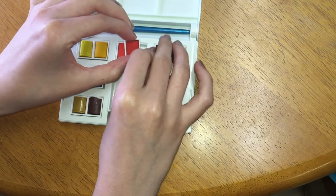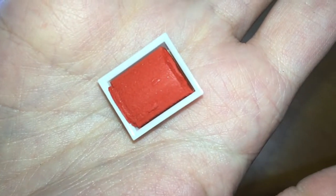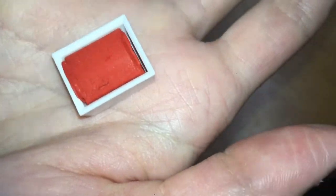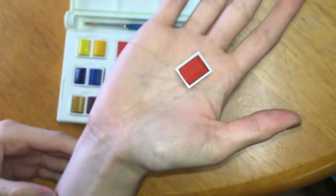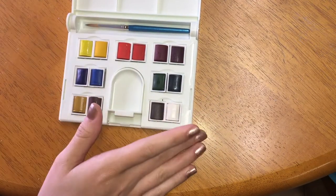Something else I've noticed is that specifically these two watercolors — the texture is kind of crumbly and not smooth like the others. Not sure how that will react with water and work on paper, but we'll see when I do a swatch test.